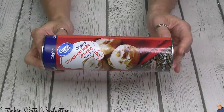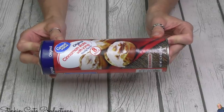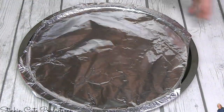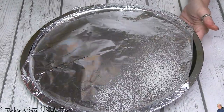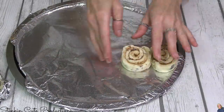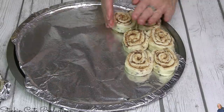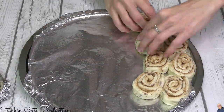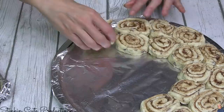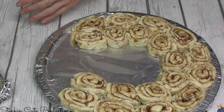For this bread wreath, I'm just going to be using the Great Value brand, which is Walmart's brand of cinnamon rolls. It comes equipped with eight rolls and some icing. I'm also going to be using one of Dollar Tree's pizza trays — I've covered it with foil and I'm going to give it a good coating with some butter non-stick spray. I'm going to start putting my cinnamon rolls on it and use the tray as a form, two rows thick, following along the pizza tray because this is going to be the size of my cinnamon roll wreath.